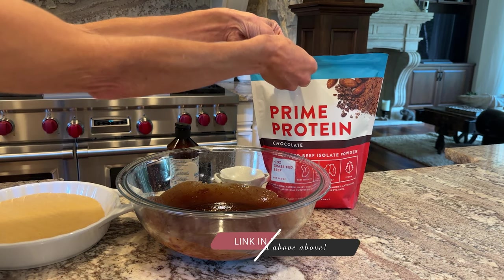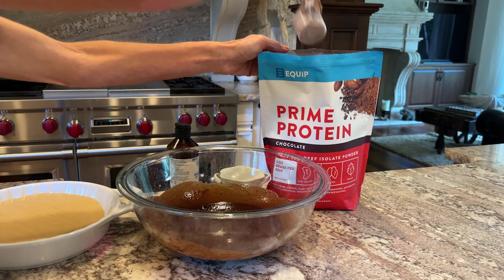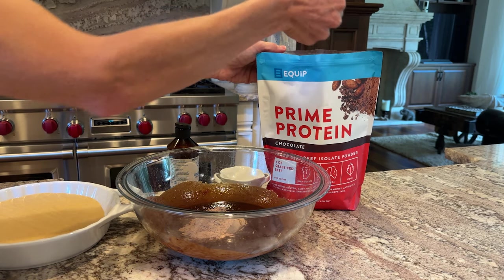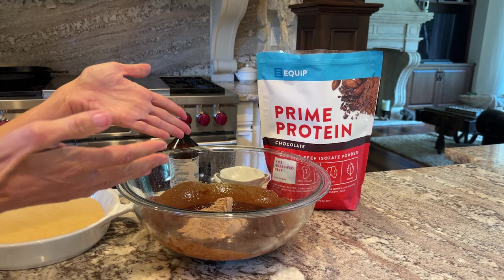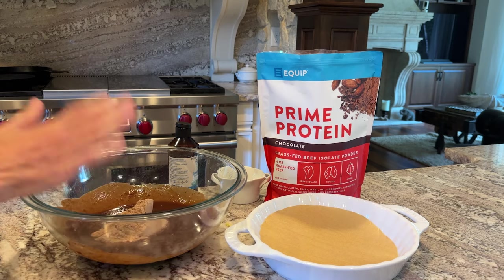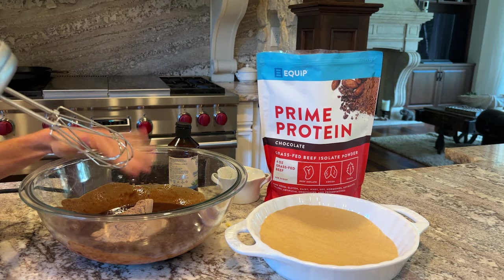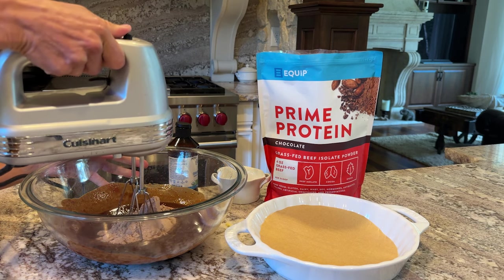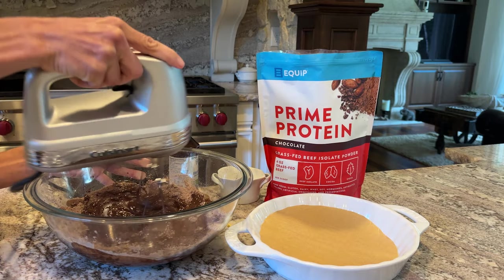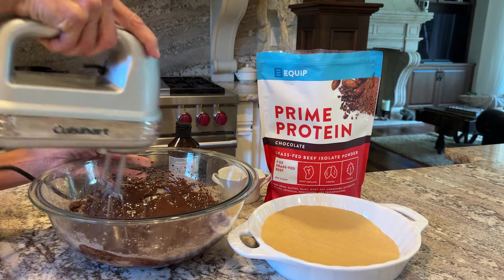Last, we're going to add two scoops of Equip chocolate prime protein, and that's where the beef comes into play. The Equip prime protein is made from beef, and as weird as it sounds, it is more bioavailable than any other protein powder — this is why I love it so much, and it's dairy-free. So if you're dairy-free, you could use coconut oil or butter-flavored coconut oil to make these cheesecake brownies. I'm going to mix it together using a hand mixer, just to make sure the powder mixes really well.